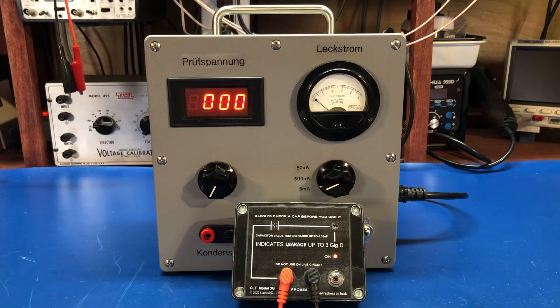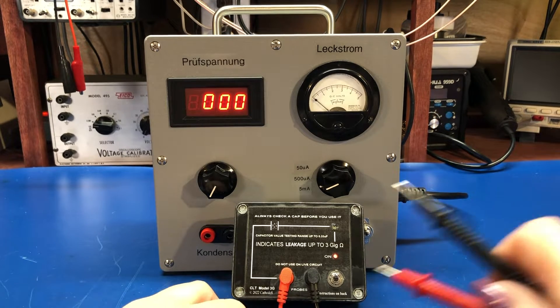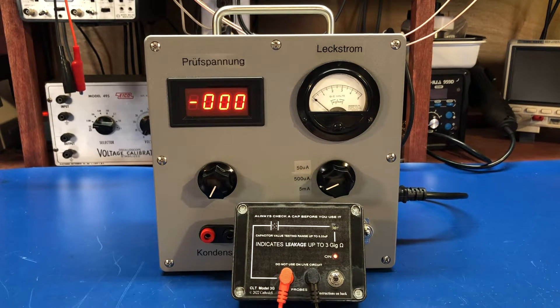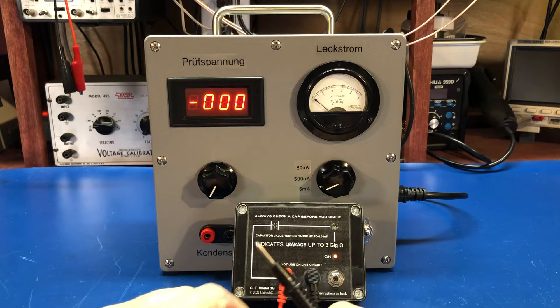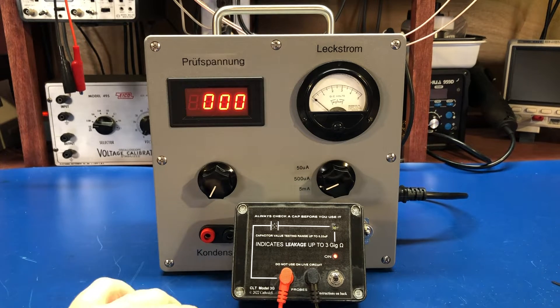That's a 25 microfarad film cap. We'll test it with a similar 22 microfarad poly-film cap. What you can see it does is an initial flash as it charges up the capacitor, and then that light just about goes out. So this is good for a go-no-go test — if you've got an old cap and you want to just know if it's leaking, probably this will do it.